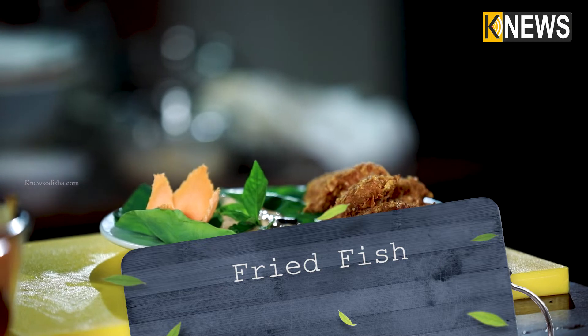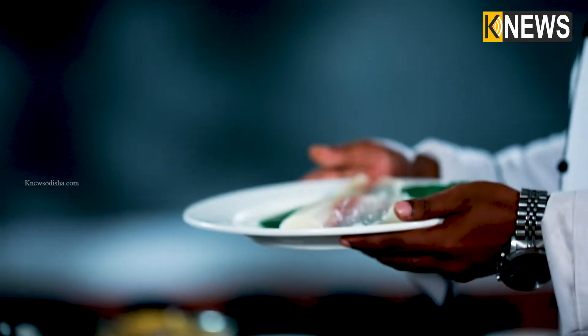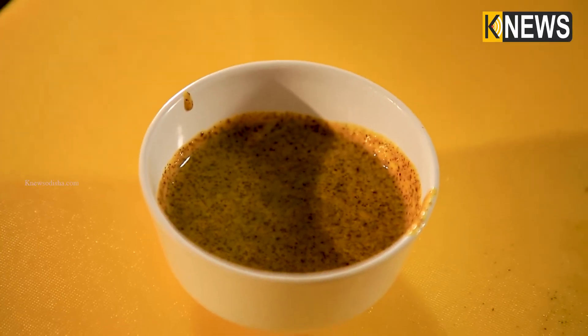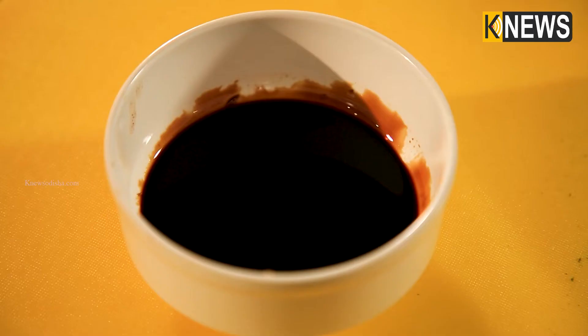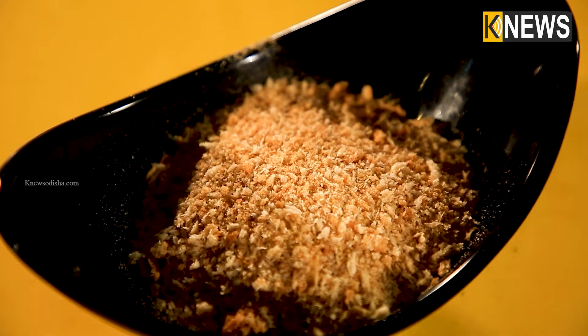I want to make a fried fish. Let's see what we have: fillet, boneless bassa fish, mustard sauce, ginger garlic paste, mayonnaise sauce, black pepper, soy sauce, some cornflakes and some breadcrumbs. Let's do this carefully.